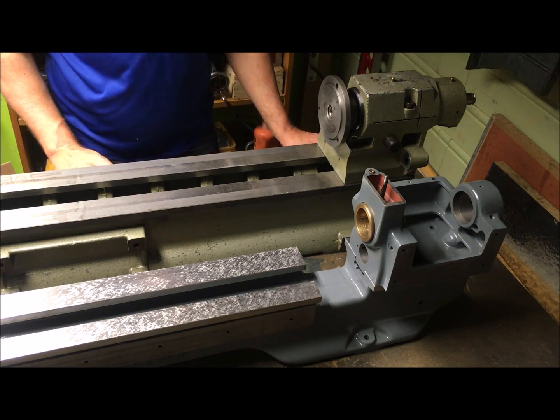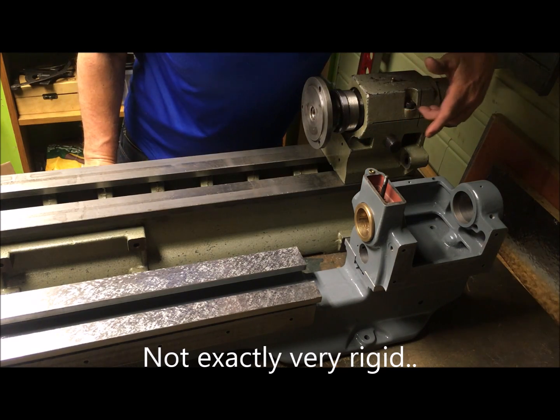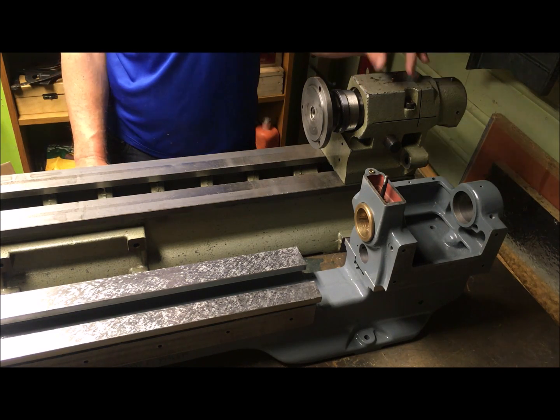Quite robust, but I guess a little bit flimsy, and you can see the open cut casting here to nip it down on the bearings.